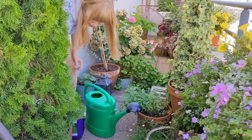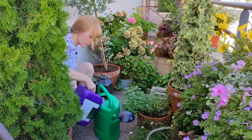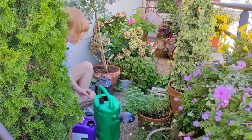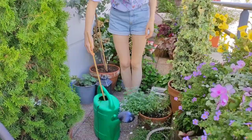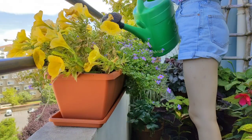Next, I feed and water my plants. When it comes to fertilizing, do not increase the dose — just feed your plants as usual. Then fully saturate the soil when watering, and do not worry about overwatering.